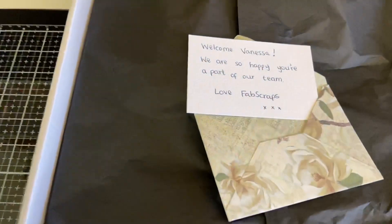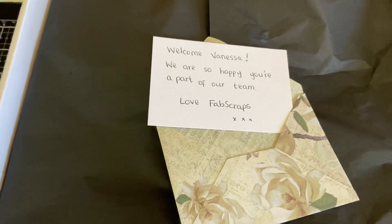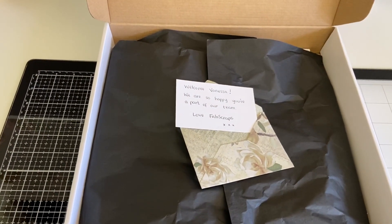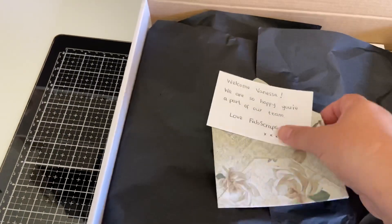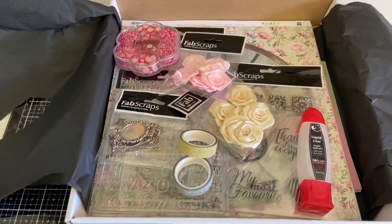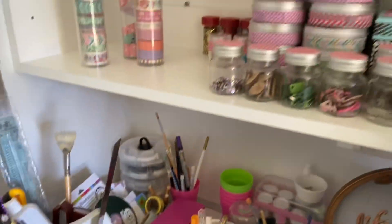I have to be honest — I've already had a sneak peek because I couldn't wait. But I'm going to share it with you now because it's really awesome. So I opened the box and inside was this lovely note: 'Welcome Vanessa, we are so happy you're part of our team, love Fab Scraps.' That's one thing I really love about being a Fab Scraps ambassador. Inside this box is a whole lot of goodies — just look at all this pink prettiness, and as you can tell, I love pink!